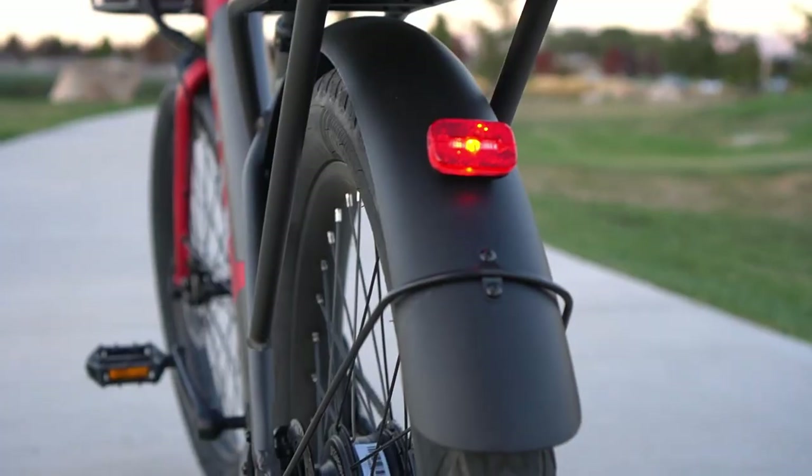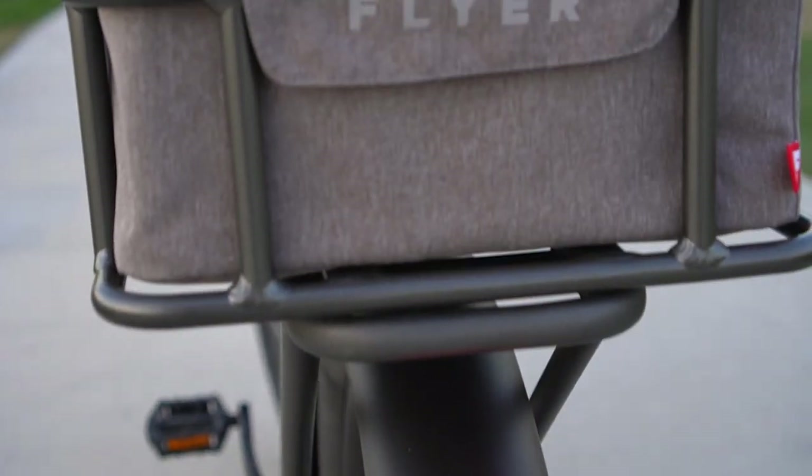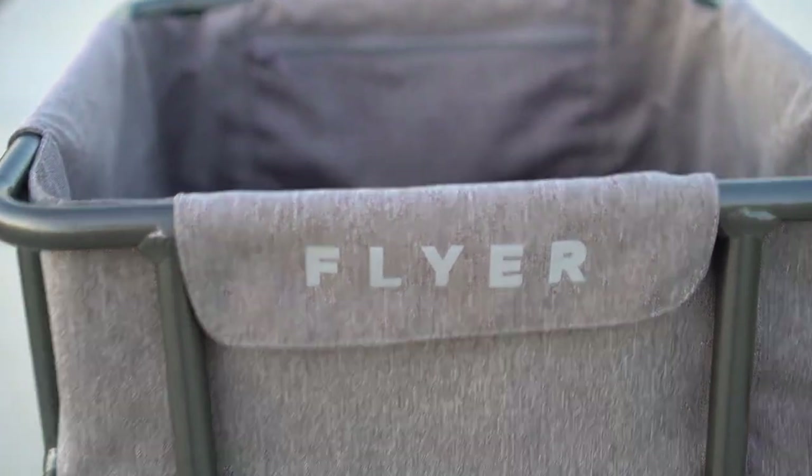There are also super high quality front and rear fenders. I've enjoyed the fenders when riding in the rain, but when using some bike racks that hold the tires in place, they do get in the way.